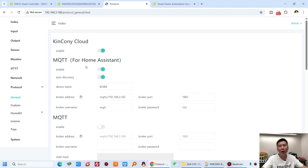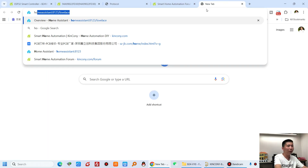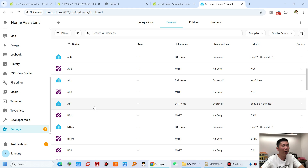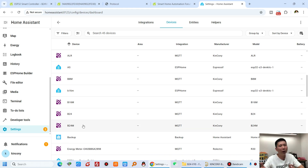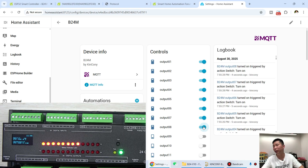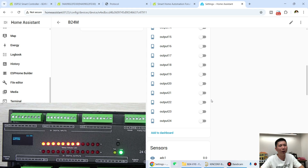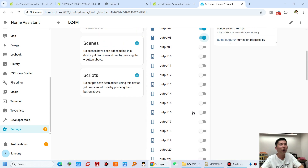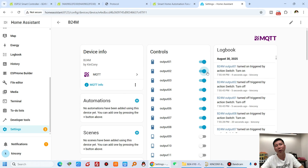For Home Assistant MQTT, just enable auto discovery and enter your device name, MQTT broker IP address, port, username, and password. In the Home Assistant dashboard, go to Settings, then Devices — you will see the B24M listed. I did not configure any code in the Home Assistant YAML file. You can see the three outputs that were turned on, and all hardware resources including analog input and digital input are automatically integrated. I can turn off and turn on channels directly from Home Assistant.